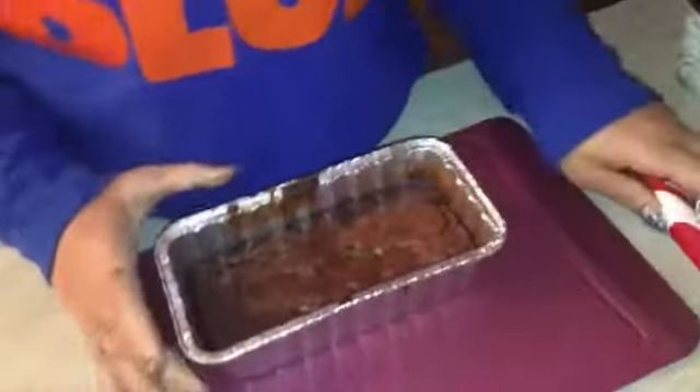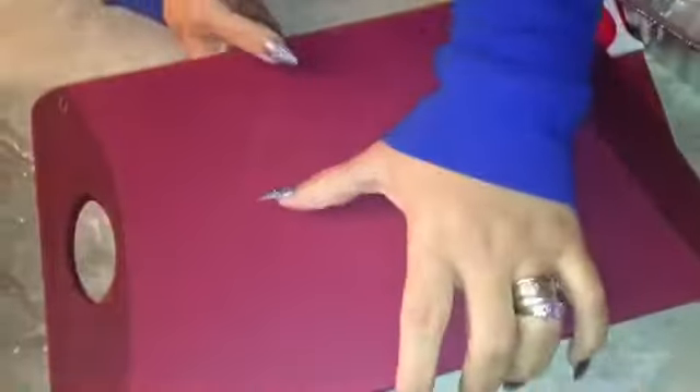50 minutes later — it's cooked! Let's see if it comes out without an issue. Yeah, it looks okay. It looks a little small, but let's see — I think it came out.